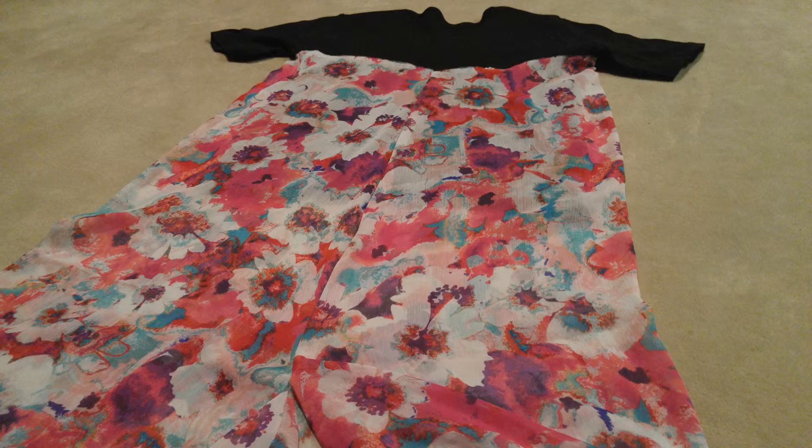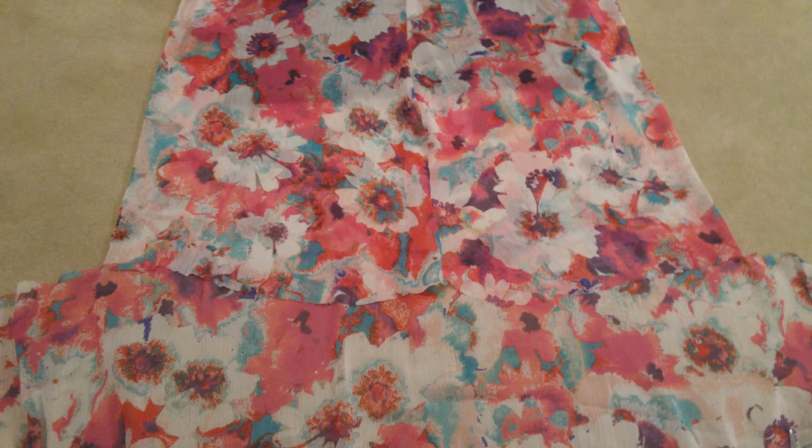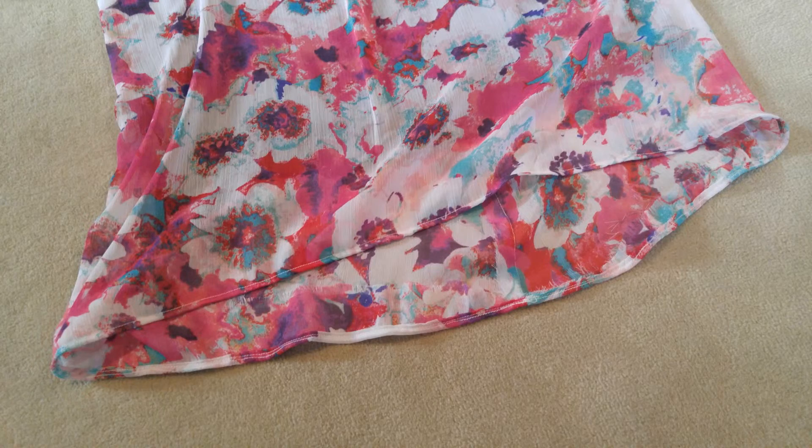This is what you get when you flip the floral fabric back over. To start finishing the bottom of the shirt, you want to first try it on and pin where you would like the floral fabric to end. After that, you want to cut the floral fabric and sew a hemline at the bottom.